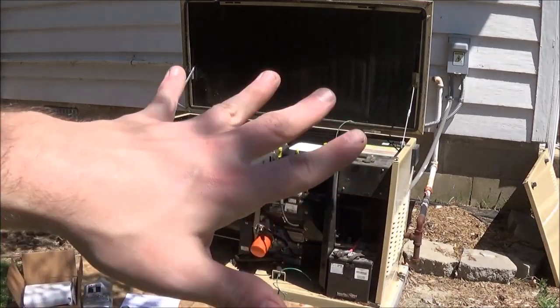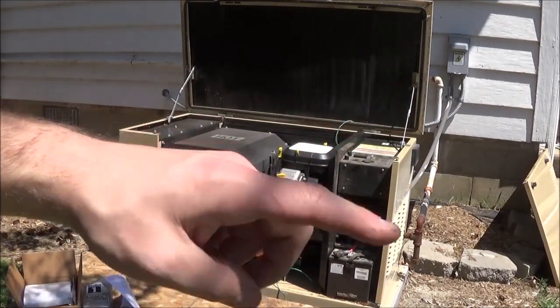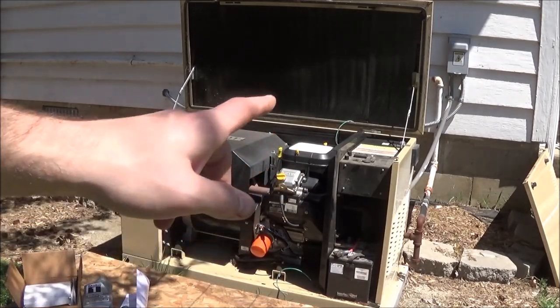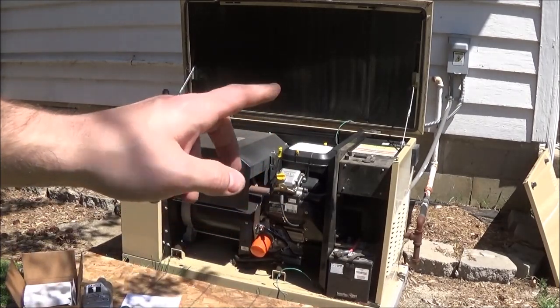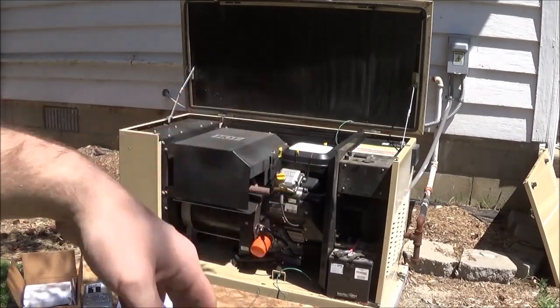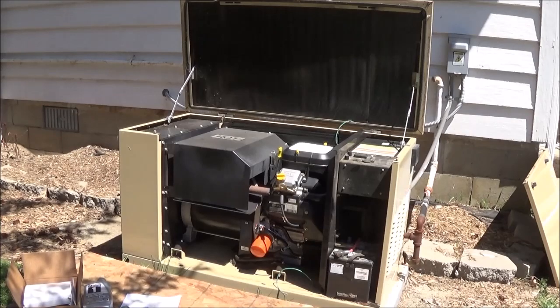I'm going to disconnect the negative battery terminal — not the positive — to make sure it doesn't kick on when I'm working on it. You don't want to do the positive because it's negative ground. If you bump the wrench on the frame, it'll spark. So yeah, negative.